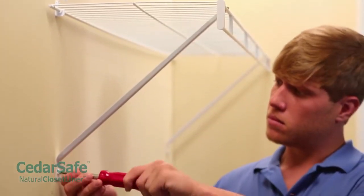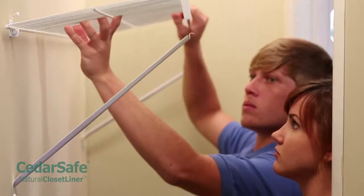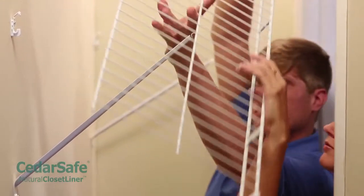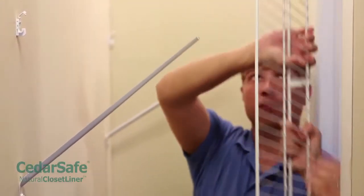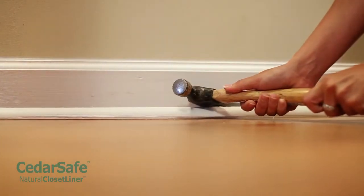Clear walls of nails, hooks, shelf brackets, and other obstructions. Walls should be as smooth as possible, but remember, cedar paneling is designed to cover imperfections in existing walls. Remove any existing molding if you're planning on installing decorative cedar molding over the panels.